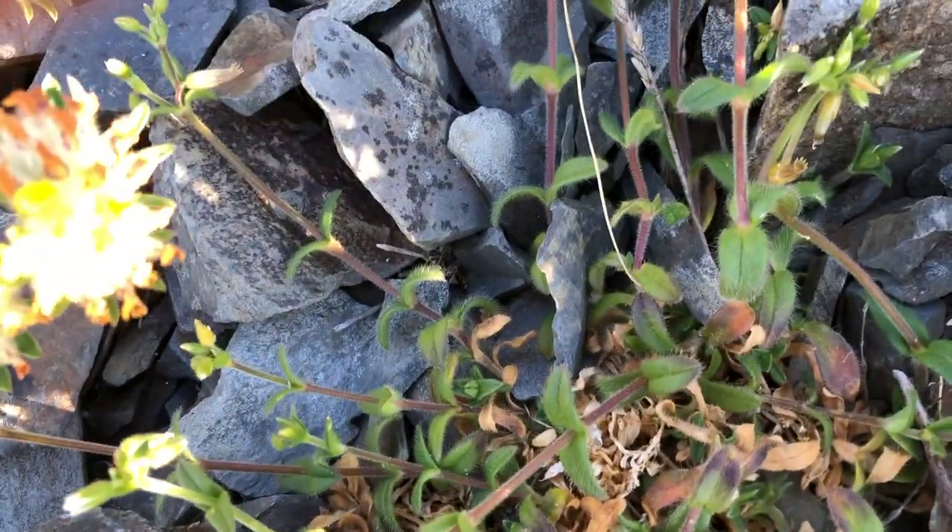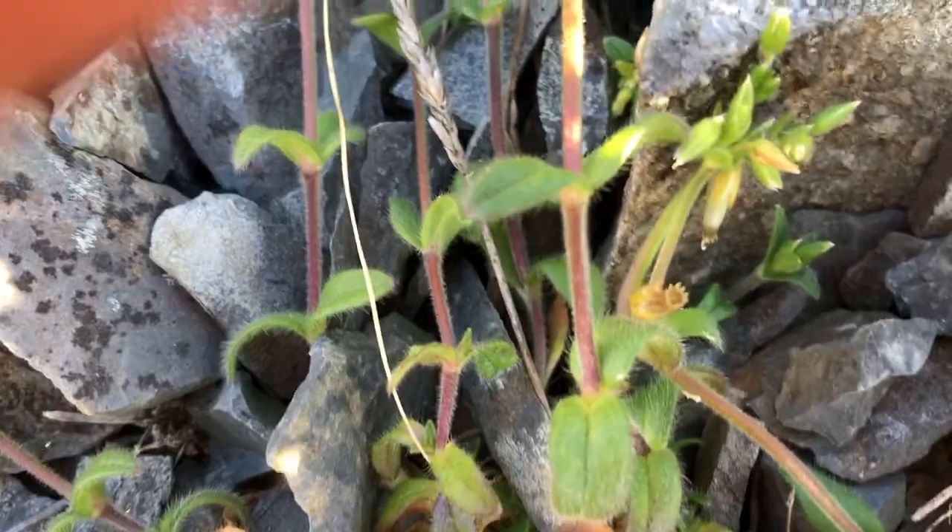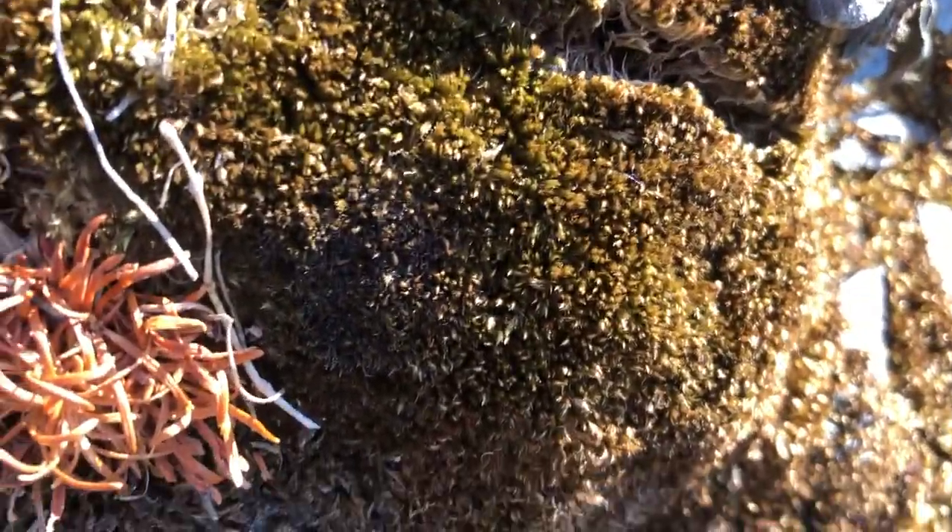I think this might be either common moss — well, mosses of some kind.